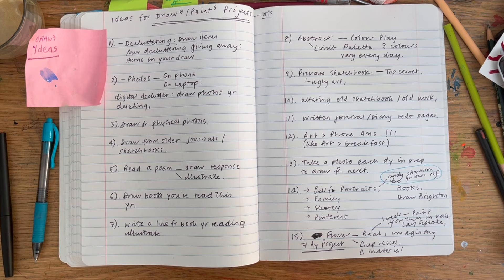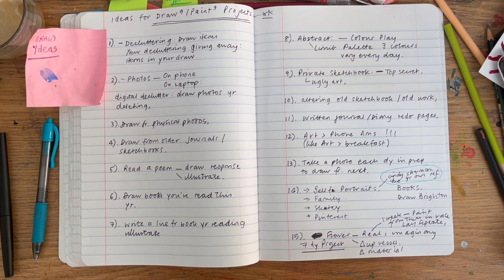So those are 15 of my ideas. This is also how I approach things when I have a challenge — I like to write ideas down so they're in my head, and I might use some of these in the coming year. Let me know if any of this is useful to you. Thank you as always for watching — I'm on Patreon as well — and I'll see you next time, bye bye.